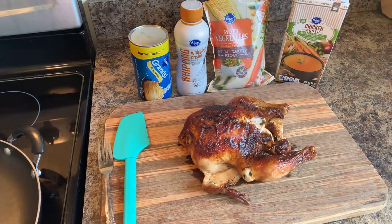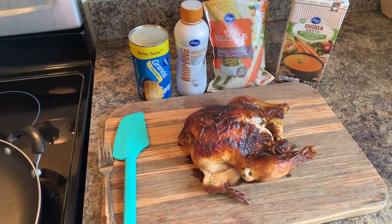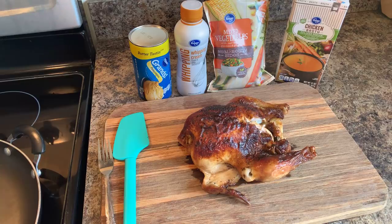Hi everybody, I'm back and today I'm going to show you all how to make chicken and biscuits. Chicken and biscuits is on the menu for dinner tonight at the Young's house.